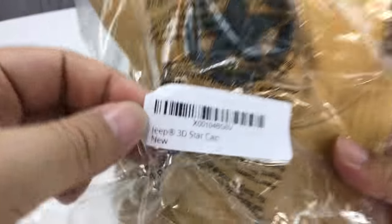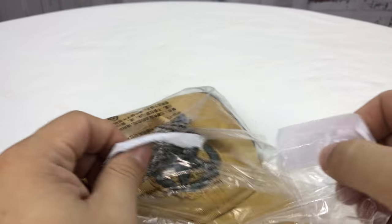What's up Panda Nation? Peter Von Panda. Just bought this Jeep 3D Star cap on Amazon. Just wanted to show it to you.